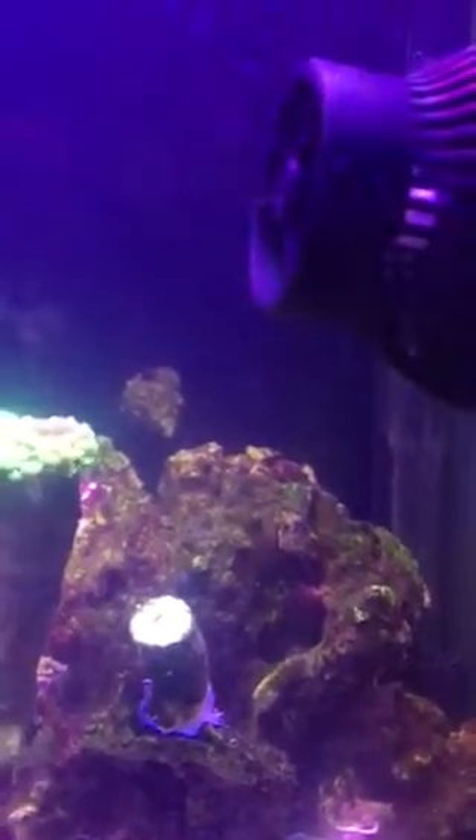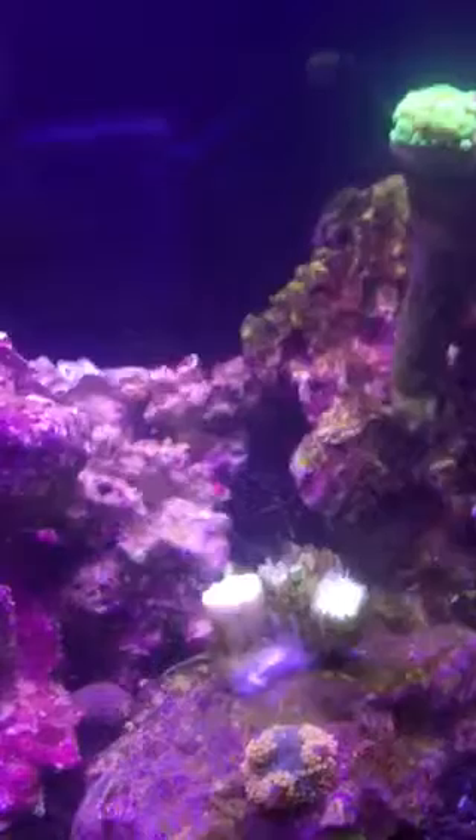And then I've got a couple of these little brain-looking guys down here, which I don't know what they're called, but they're cool looking — bright colors. And then I've got some Astrea and Cerith snails, and also a few hermit crabs for my cleanup crew, though all of them at this point seem to be hiding.